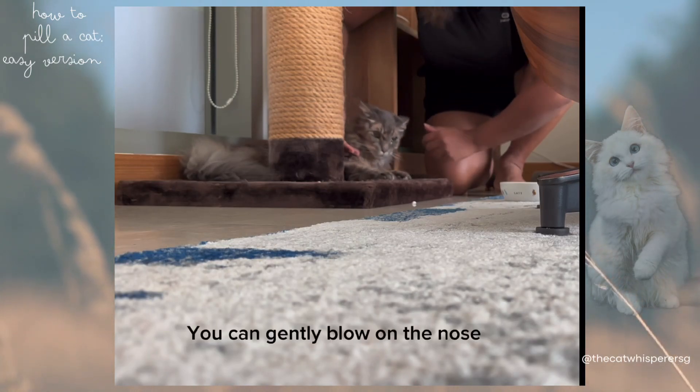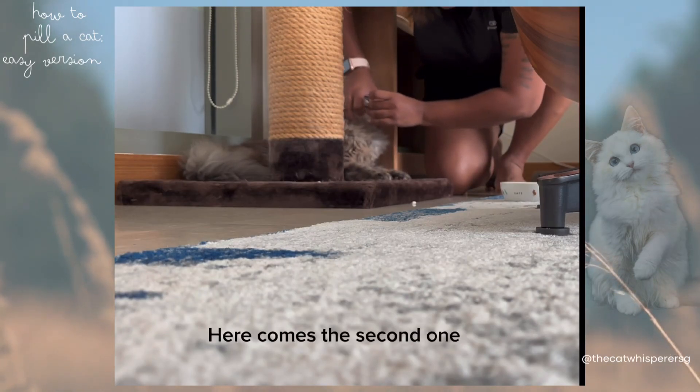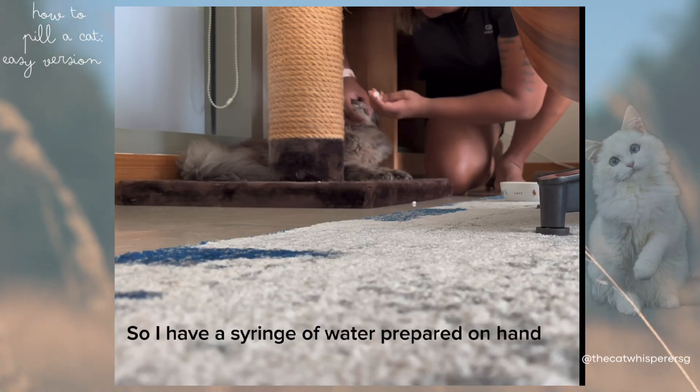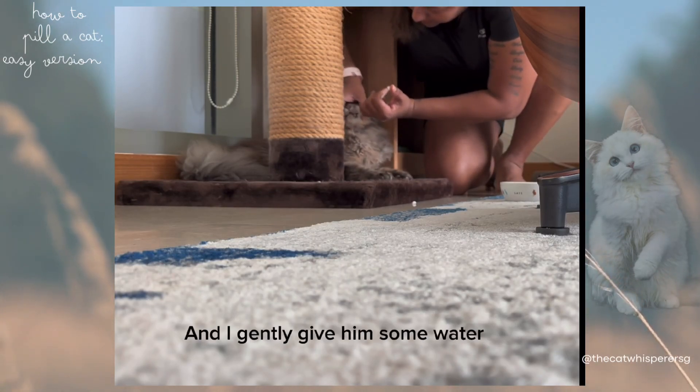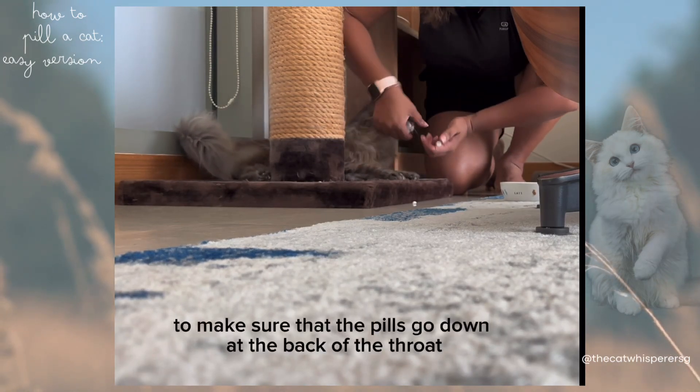You can gently blow on the nose or tickle the underside of the chin. Here comes the second one. Maui can be a bit sneaky by keeping the pills in his mouth, so I have a syringe of water prepared on hand so that I can gently give him some water to make sure that the pills go down at the back of the throat. And voila.